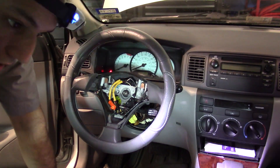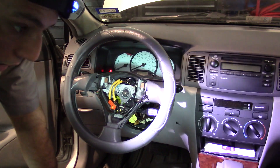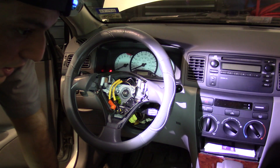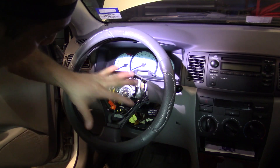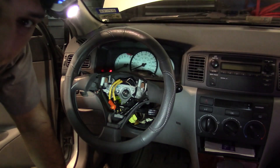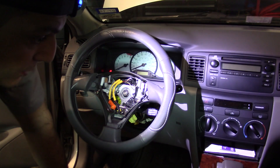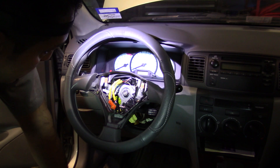Welcome back. This is a 2003 Toyota Corolla — the customer complained it has the airbag light on. I already did the test and we have code B1181, which is a squib second stage. That refers to either the airbag on the driver's side on the steering wheel or the clock spring. I'm going to show you how to test this — I already tested it and I know exactly what's wrong, so I'll show you in reverse order what I did.